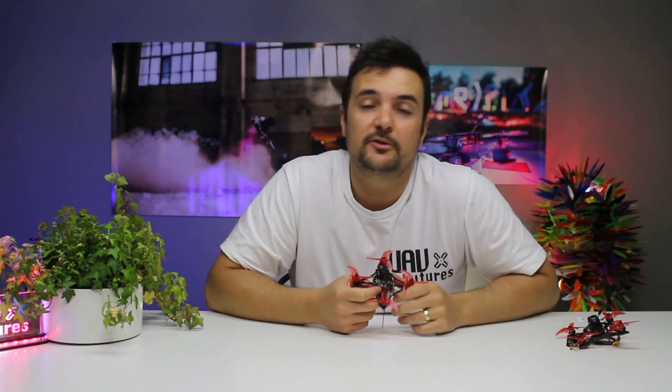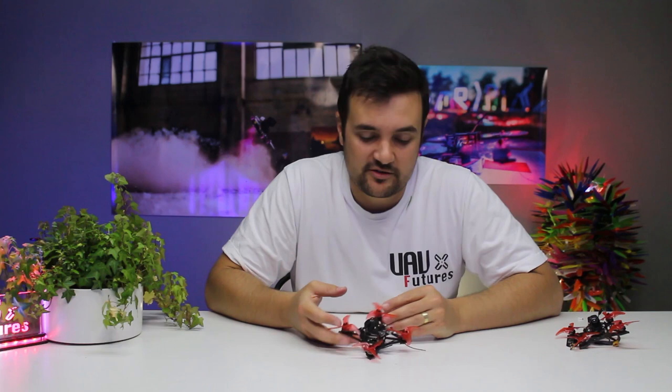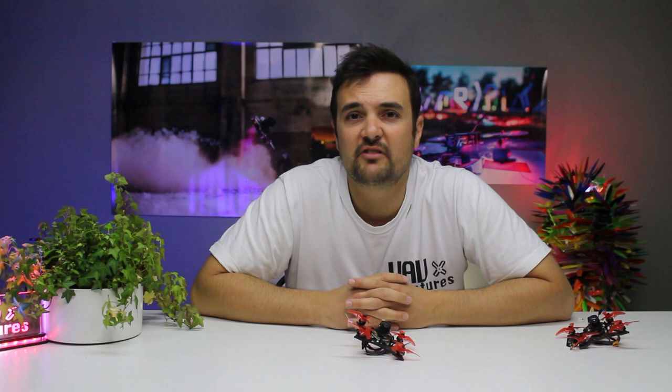There it is — my Tech Tuesday quick look at the Runcam Nano. If you've got an awesome little freestyle drone, look, I know it's not as good as a dedicated HD video recorder and the audio is a bit ordinary, but how often do you really use audio in the field? Most people put music behind their videos. If you just want a tiny little camera that weighs next to nothing and is small enough to fit inside even the smallest micro, this bad boy is going to make a big difference to a lot of people.